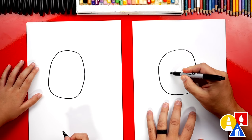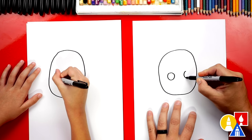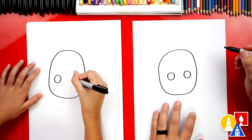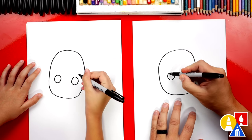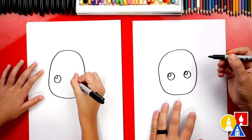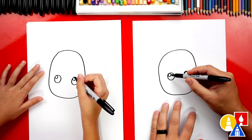Now let's draw his eyes. We're gonna draw two circles. I'm drawing them pretty big, but both the same size for each eye. We can also draw a smaller circle in the top left of each eye, then let's color in the bigger circles black, but leave the little circles white.